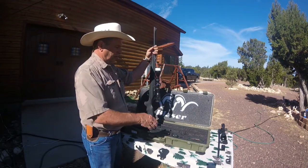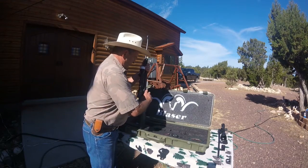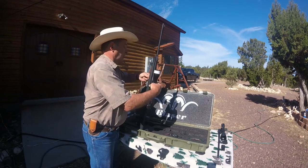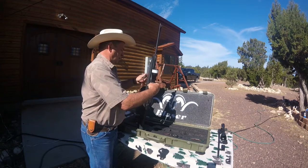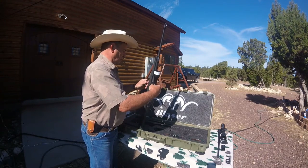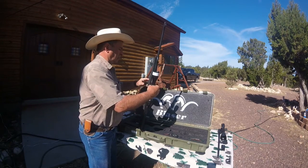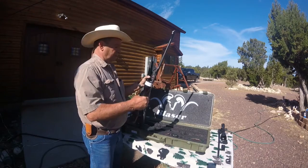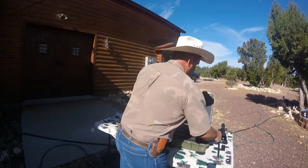So now we've decided to put this .204 barrel on. First thing we're going to do is open the bolt and take our wrench. All right, the .30-06 barrel is off.